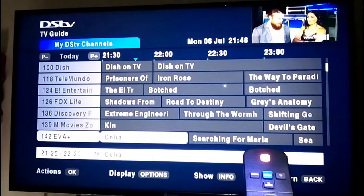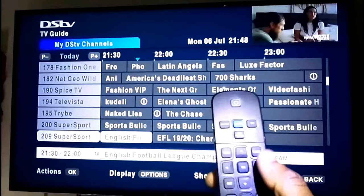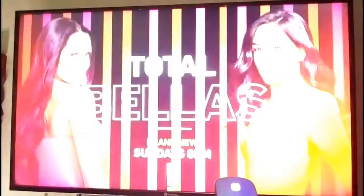So you have all your working channels over here — exactly your package. All channels on your package you will find it over here. And if you want a shortcut, you press on your TV Guide button over here.